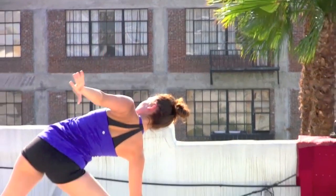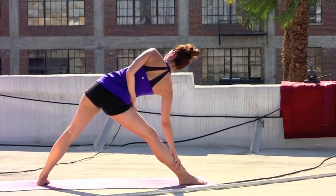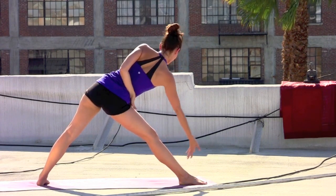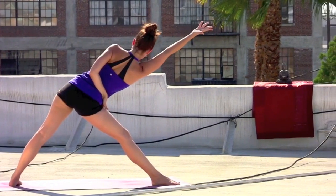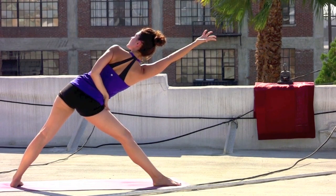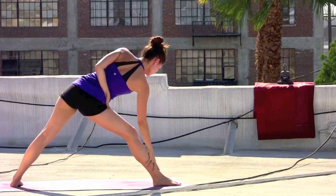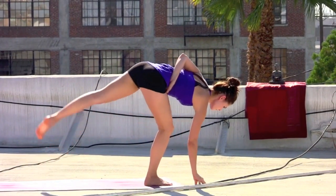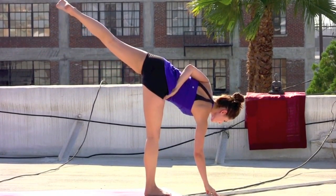Wrapping the left hand behind the back, roll the left shoulder away from the left ear. If it's available, maybe sweeping the right arm forward toward the front of the room, palm facing the ceiling — just in that gesture of openness and receiving. Gazing over the left shoulder. Take an inhale, reach the right arm out. Exhale, right fingertips come back down. Shift the gaze to the floor. Right hand underneath the right shoulder. Step up — bound half moon, Ardha Chandrasana.